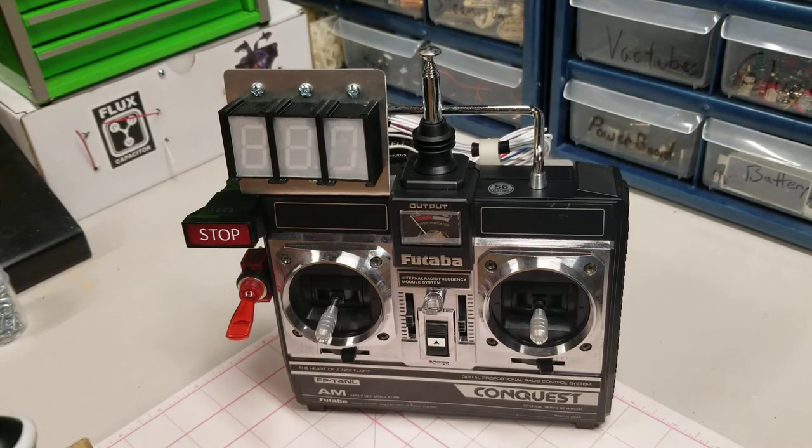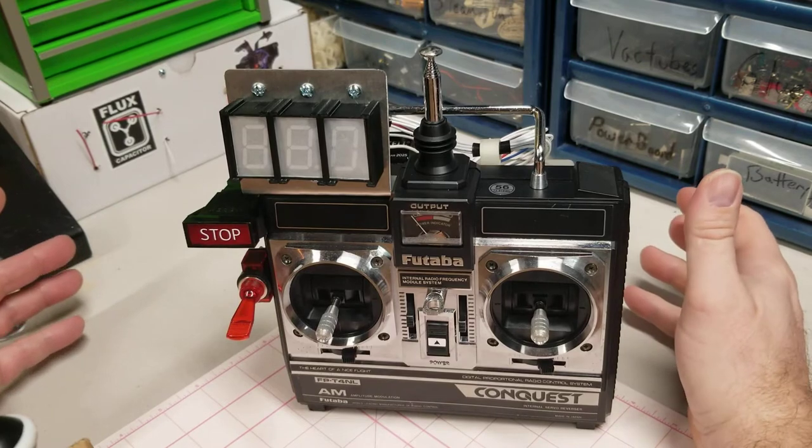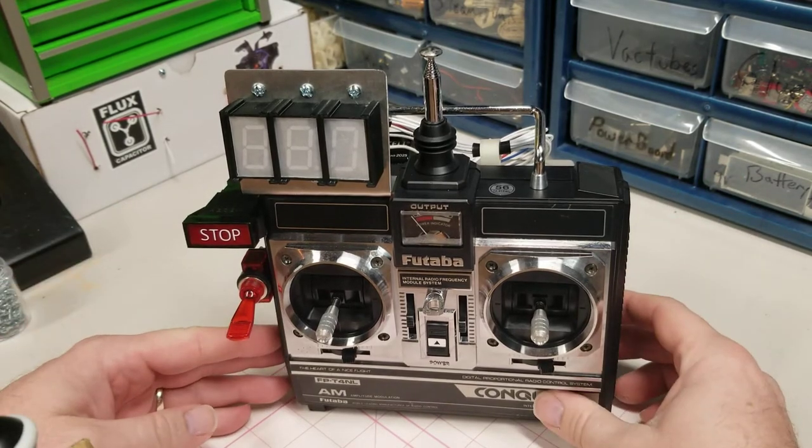Hey there, this is Doc's Prop Shop. This is our version 3 cosplay Class C remote. We use a Futaba Conquest.